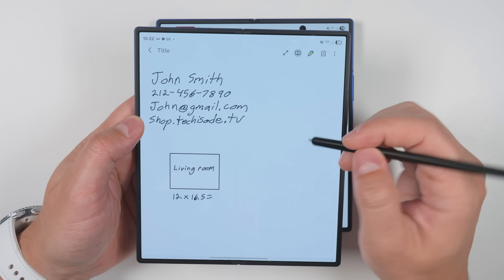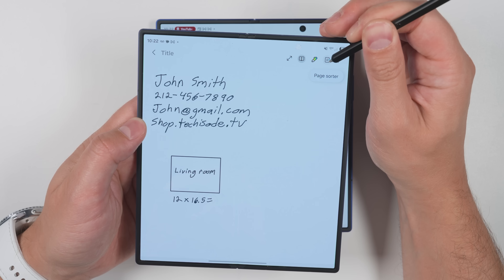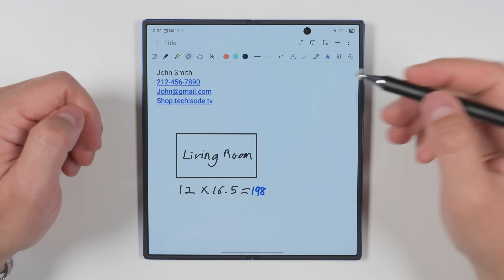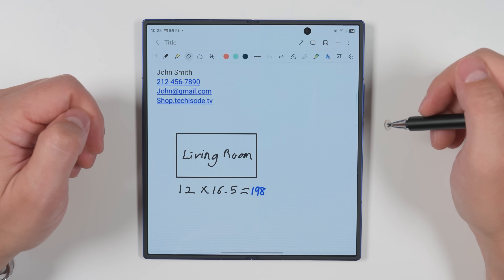Another useful hover feature on the Fold 6 was hovering over an icon to get a pop-up telling you what that icon is. We can still do that on the Fold 7 by just long pressing on an icon instead — and you'll see the little pop-up right there.